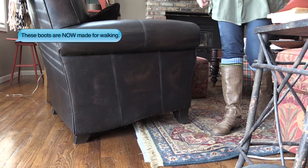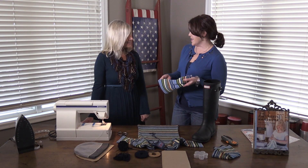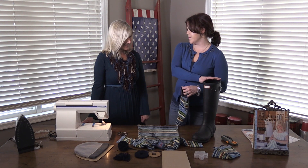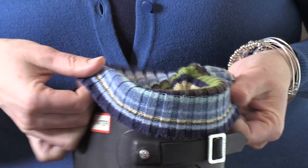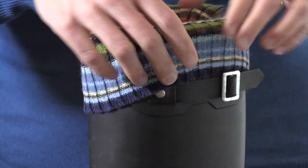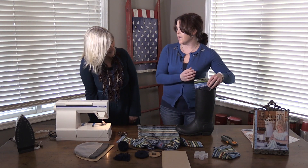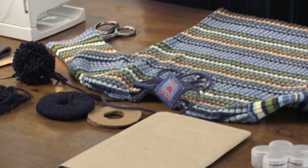Peggy, those are so cute on you! Beth, what I was thinking is we can turn it inside out and then just slip it inside of a rubber boot — like rain boots or any kind of hunting boot — and then fold it over the top. That's a great idea to make a really cute cuff and also kind of insulate your leg a little bit.